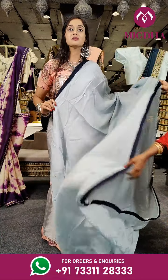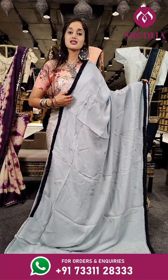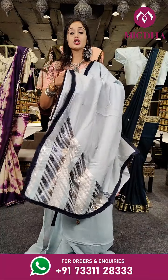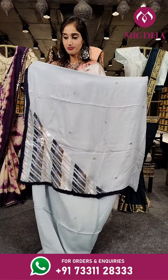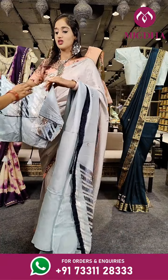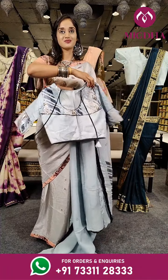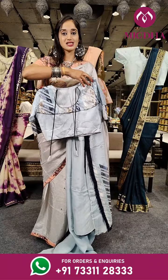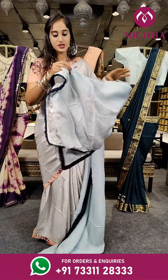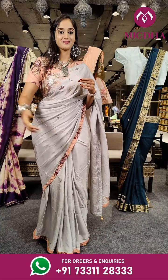Here comes a light shade of sky blue, and on the borders it's designed with a damp shade of navy blue. With pallu, the blouse is in a similar colour with sequined work on the print and back side. The price for the saree is 4,650 rupees.